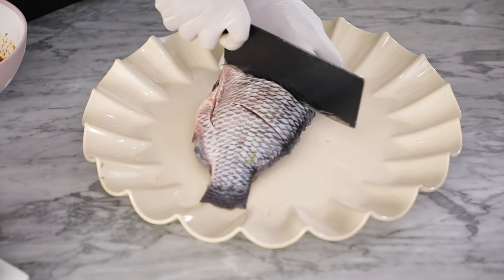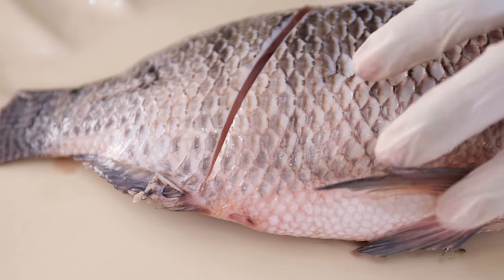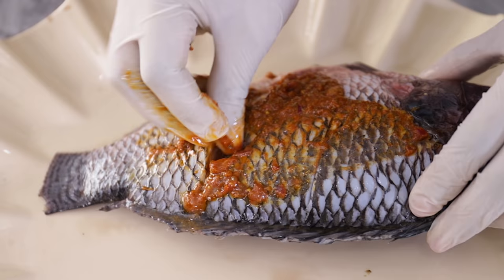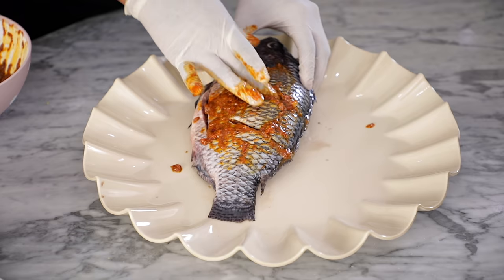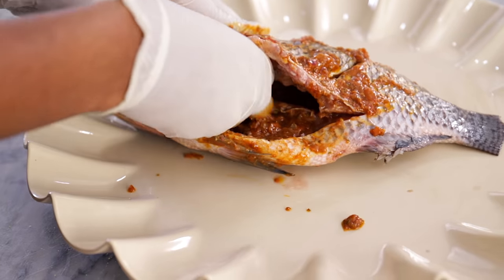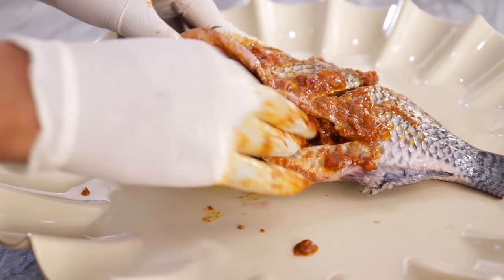You want the marinade to flavor the fish both internally and externally — you do not want just the exterior to be well seasoned, you also want the inside to be seasoned as well. Next, generously coat the fish pieces with the marinade, tucking some of it into the slits you've just made and also inside the fish. This is extremely important in creating a well seasoned grilled fish, so make sure you put the seasoning inside the fish.